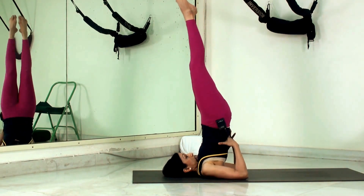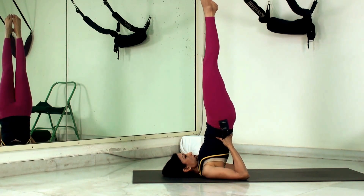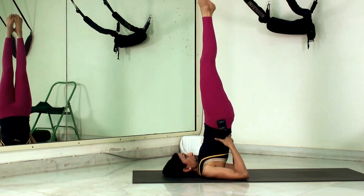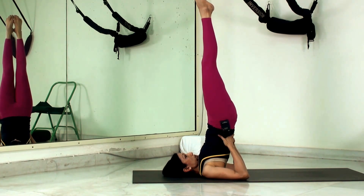We swing the body up and walk the hands down the back, closer and closer to the shoulders, straightening up and trying to get the legs and torso into as straight a line as we can. We get the chest thrust right into the chin, creating a nice firm chin lock, then hold this position — start with half a minute and build up to two or three full minutes.